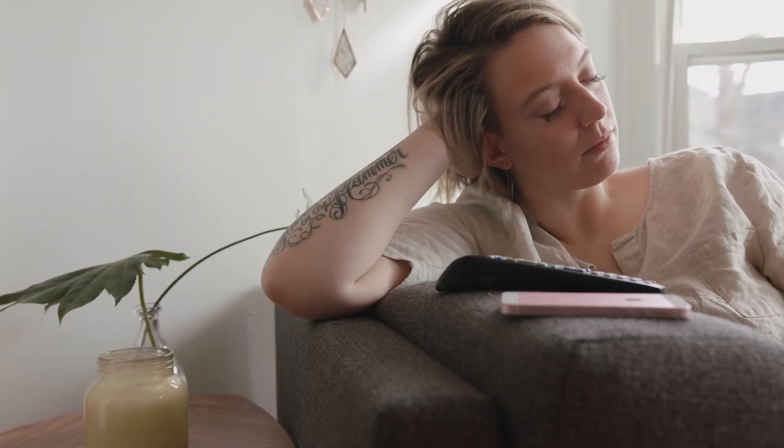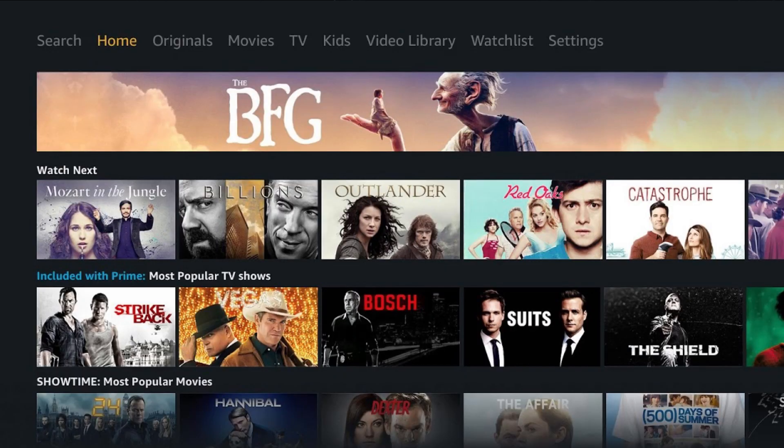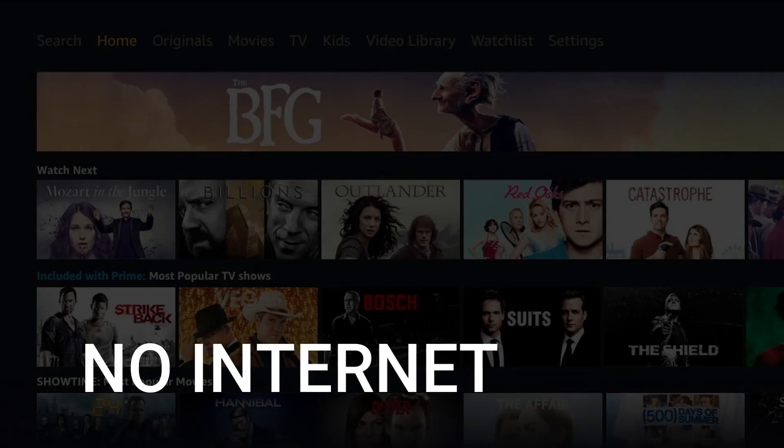It can be really frustrating if you want to watch some of the great content that is on Amazon Prime and you find that your TV is unable to download this app. Maybe you have an older model TV that isn't able to download any streaming apps, or your TV is unable to connect to the internet to get this app.